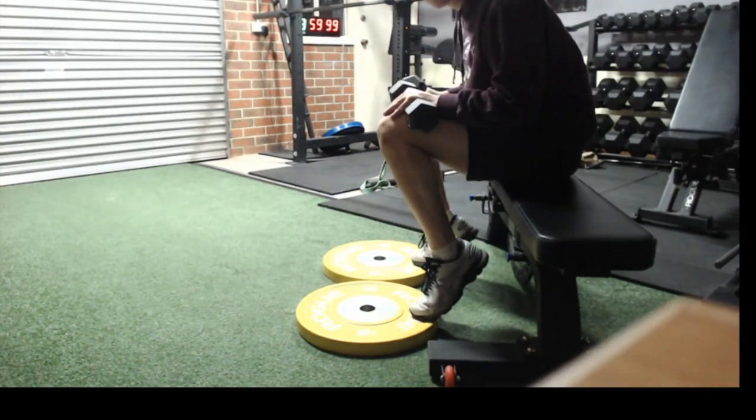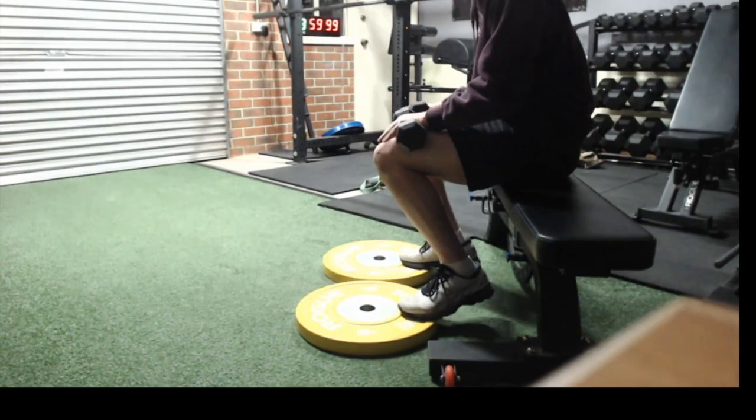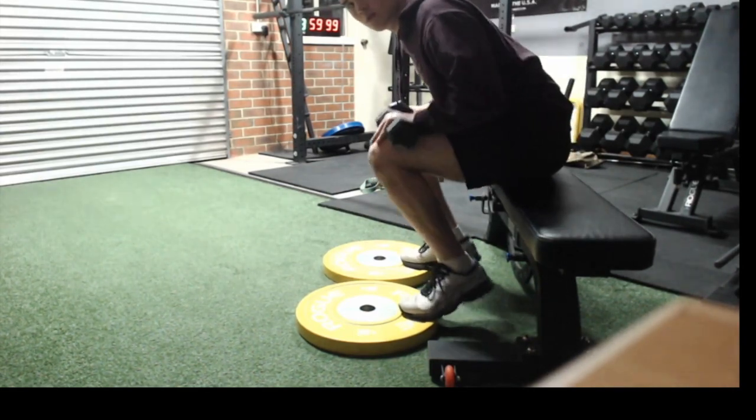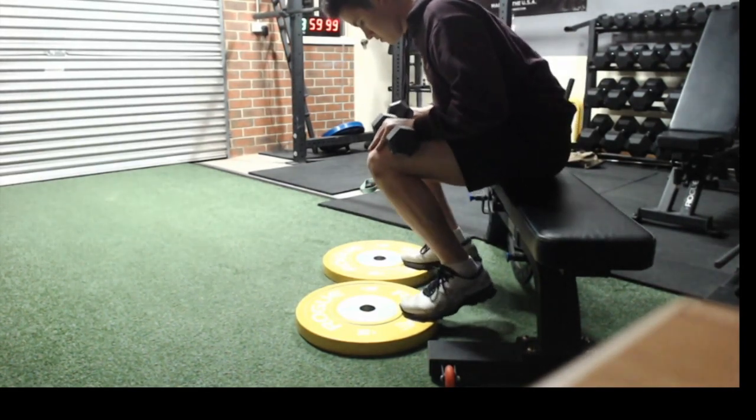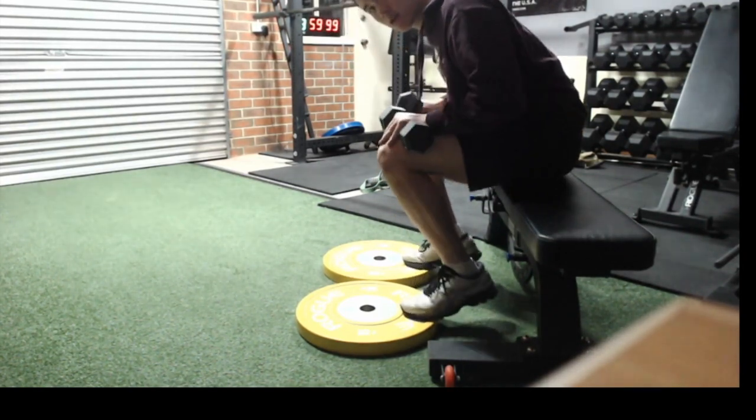If you're leaning more back you'll find you don't have much loading onto your calves because you're putting less body weight on, but if you lean the chest forward you're actually going to have a lot more weight on as opposed to not.